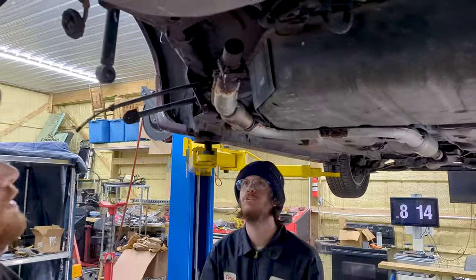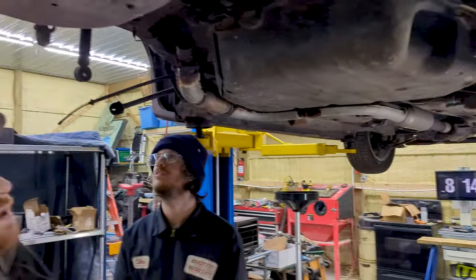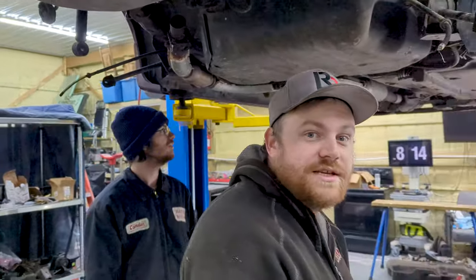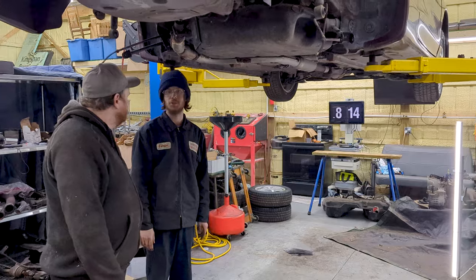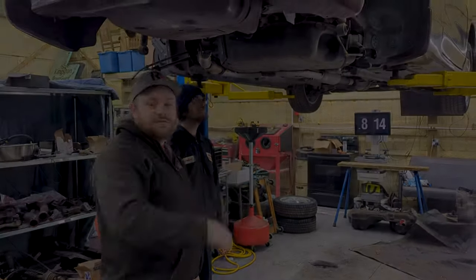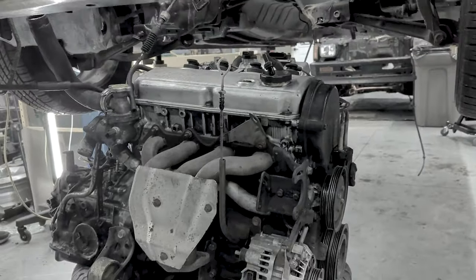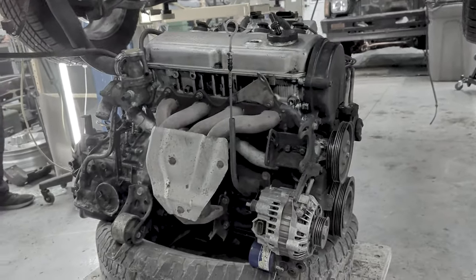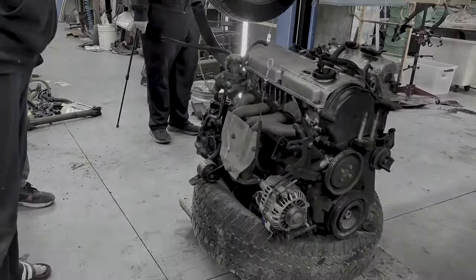The exhaust is cut and the catalytic converter is gone, but we can work with this. Camden thinks it's a lot better than the old Jimmy — and I think so too. That'll do it for this one. Next episode we pull the engine out of the new shell and get it prepared for the all-wheel drive swap, so make sure you subscribe so you don't miss it.